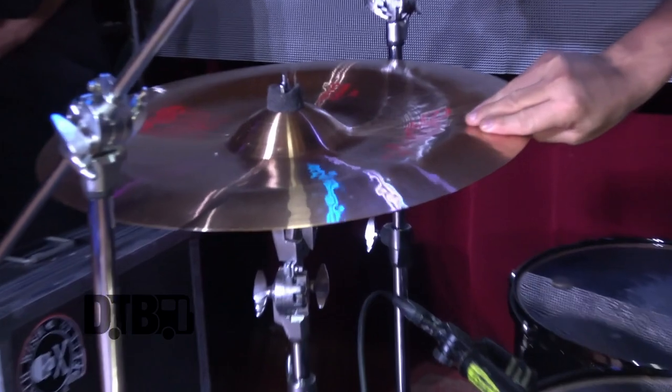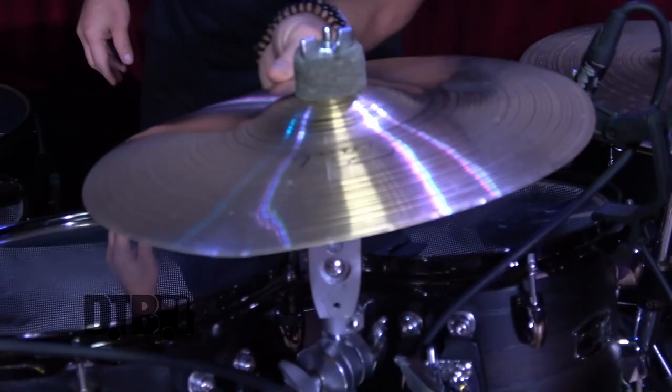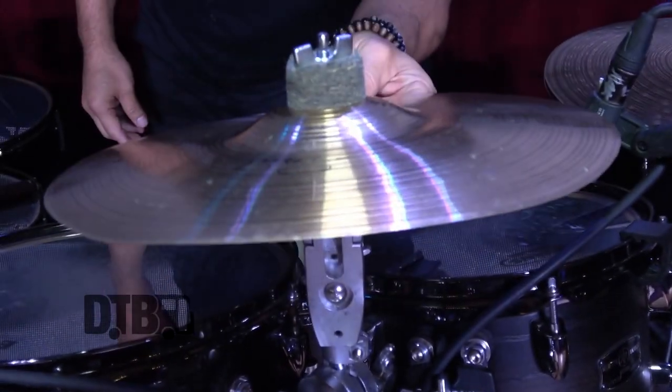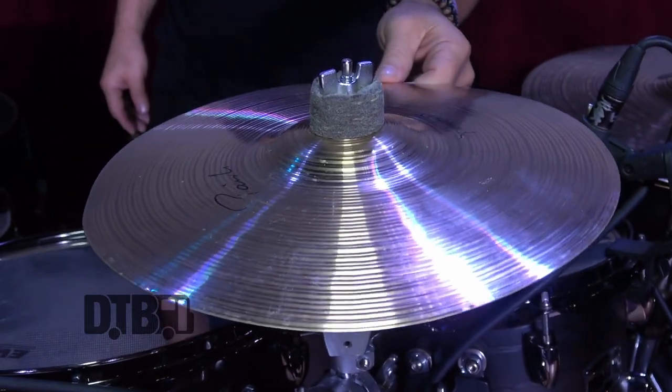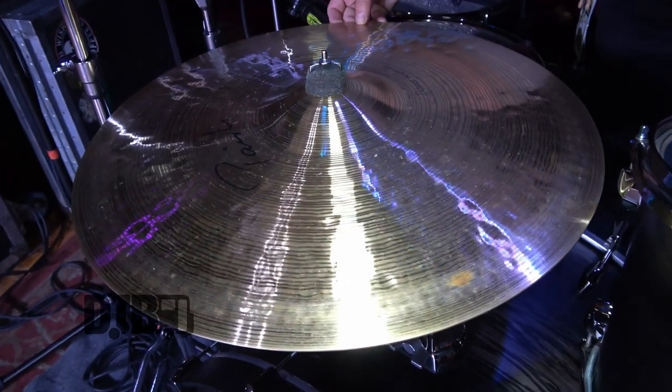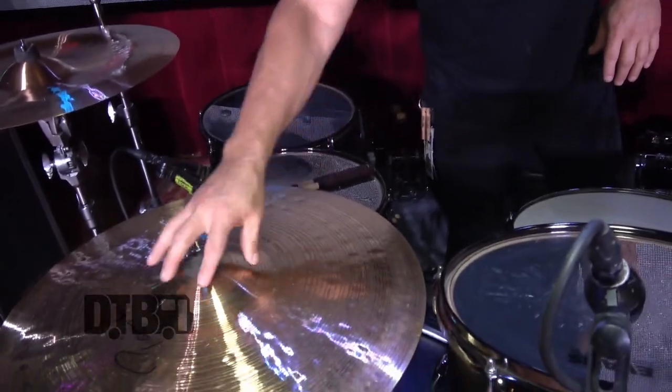I've got a 20-inch Novo China, which sounds killer. A 12-inch splash — you can see it looks like a potato chip, but this thing won't break and still sounds great. It's a 12-inch signature splash. The signature line is amazing. I've got a signature ride here, which is the 22-inch Power Ride. It has perfect articulation and it's great for any style of music — hard rock, great bell on that, and if you're playing light ballads it's just an amazing versatile cymbal all around.